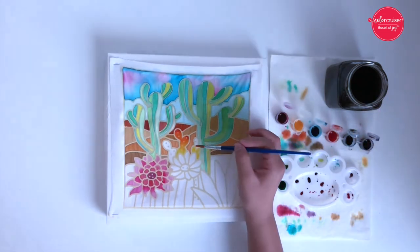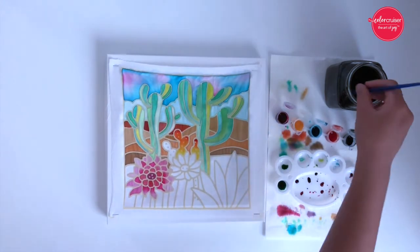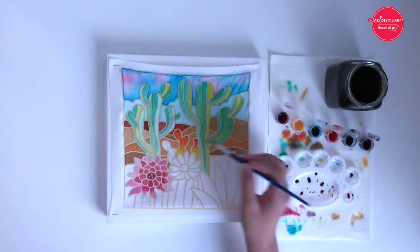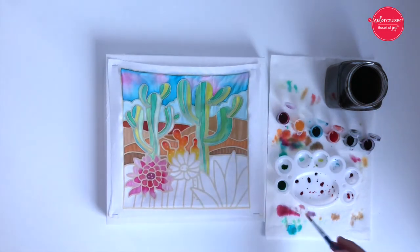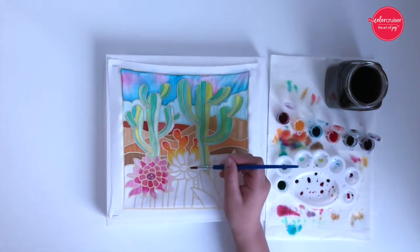To create an ombre effect, start by painting the lighter shade of color to a selected area, followed by a darker color. For example, you can paint yellow, orange, and tiny hints of red, just like how I'm doing with the yellow succulents in the center.